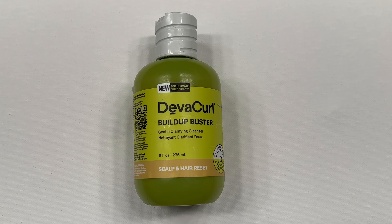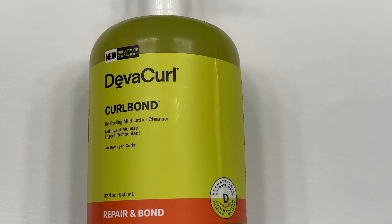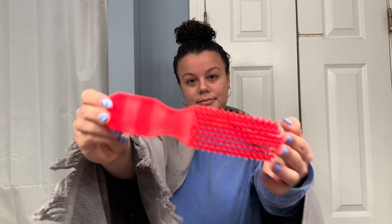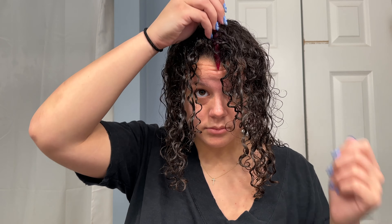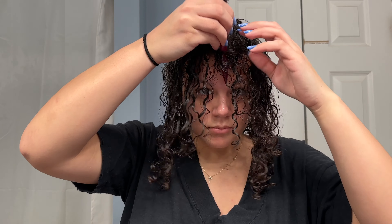Now I'm going to hop in the shower. Every other wash day I like to go in with Build Up Buster by Diva Curl — it really cleanses my scalp. Then I wash twice with the Repair and Bond Cleanser and condition once with the Repair and Bond Conditioner. In the shower I detangle with the Felicia Leatherwood Brush. Fresh out of the shower, my curls are nice and conditioned and thoroughly cleansed.